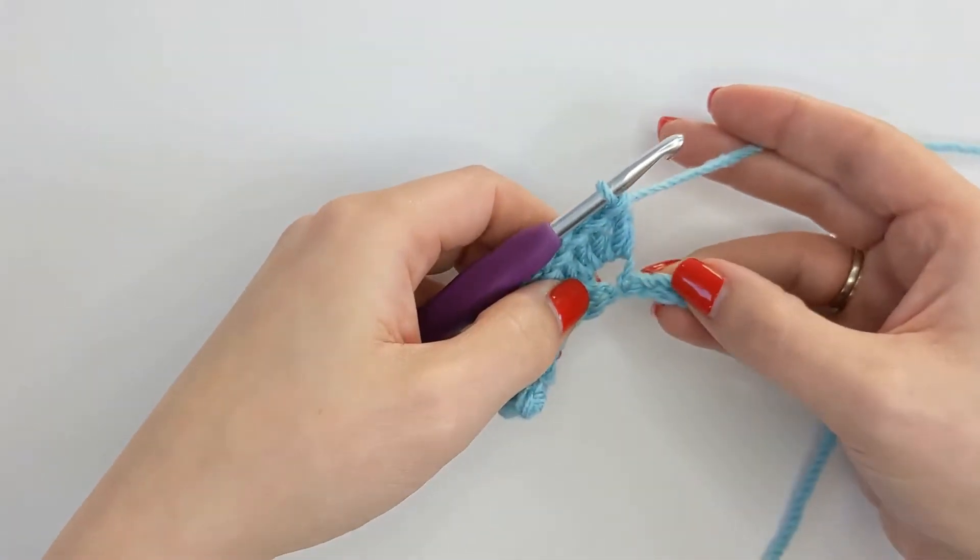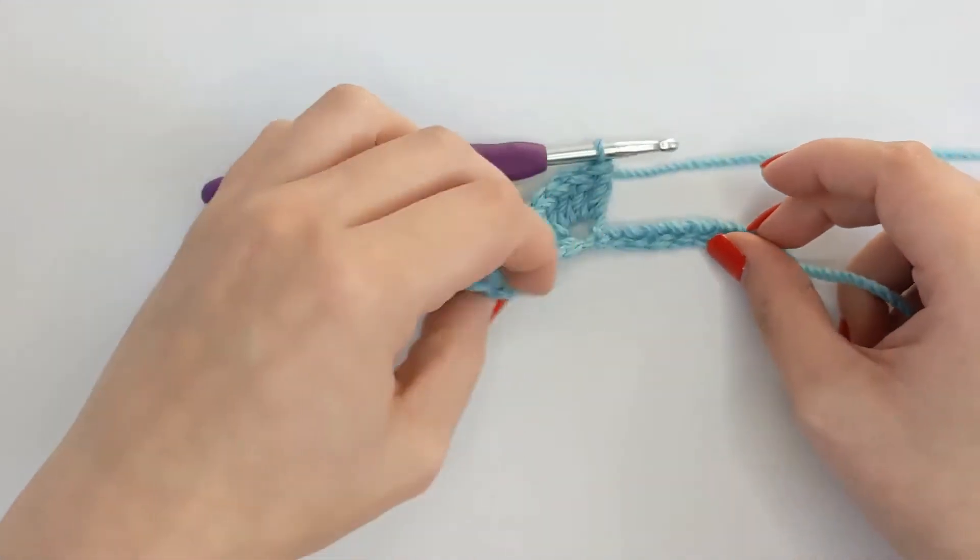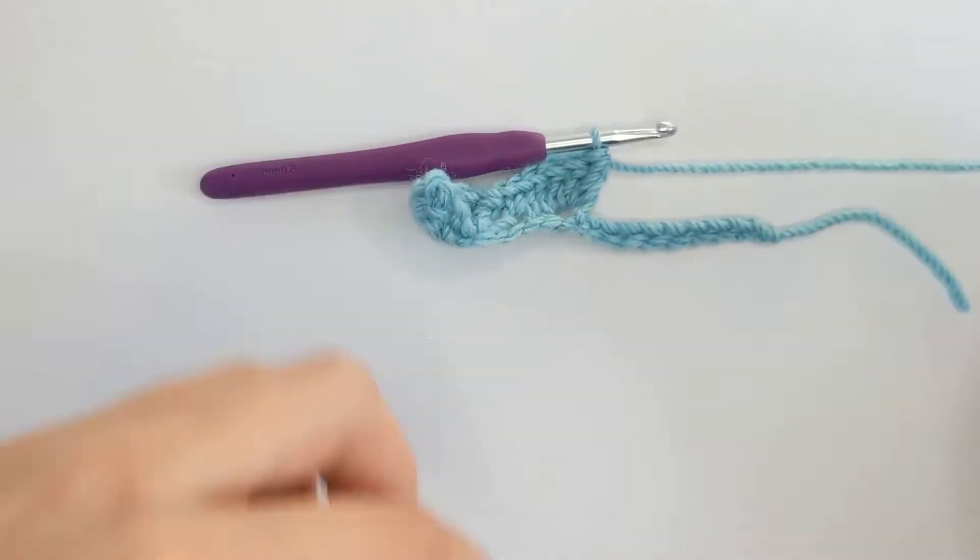Skip two, single crochet, skip two, five double crochet, and I'll meet you when you're at the end and we're ready to move on to the next row.